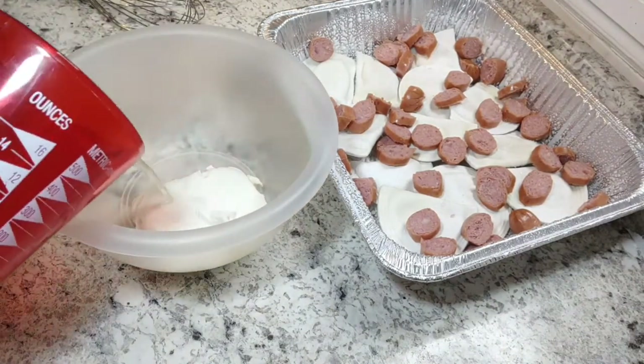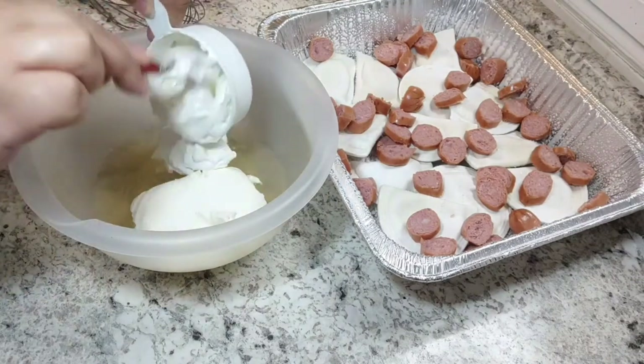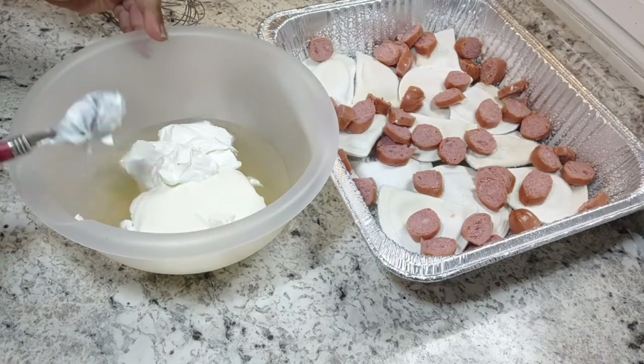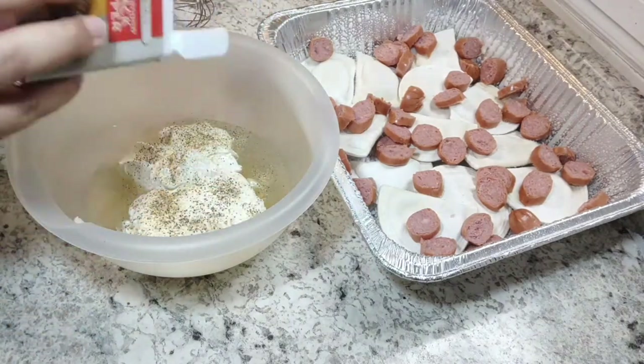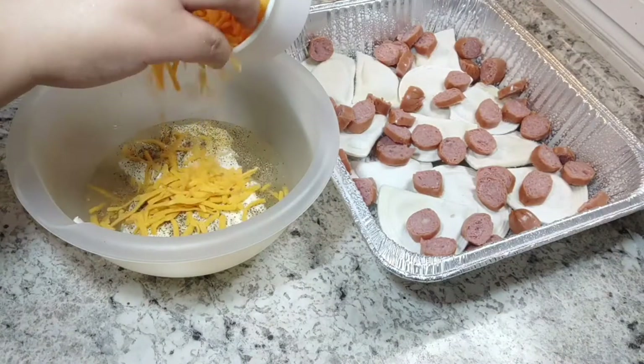Then in a bowl you're going to want to add your cream cheese, your chicken broth, your sour cream, your pepper, and half of your shredded cheddar cheese. You can add any additional seasonings you like — I actually added parsley, onion powder, and a spoonful of minced garlic, plus quite a bit of black pepper because we do love pepper in this house.